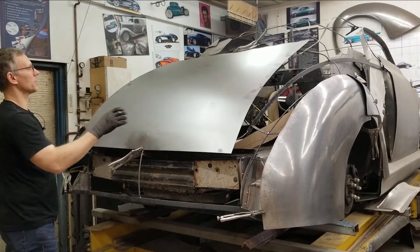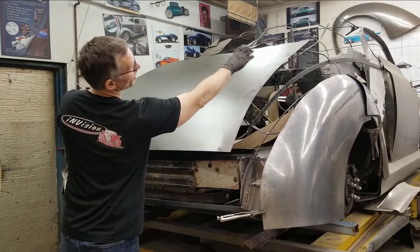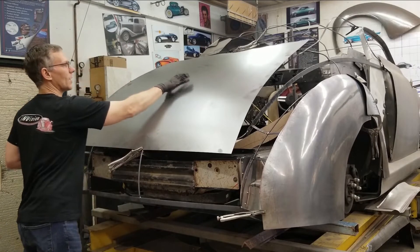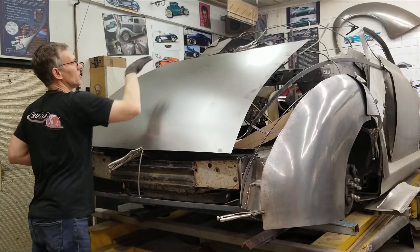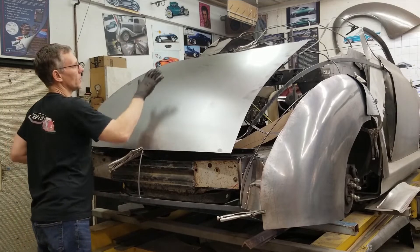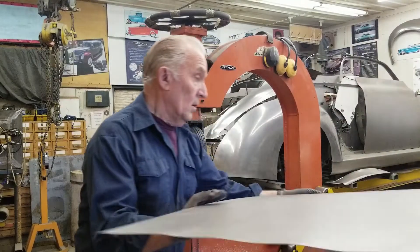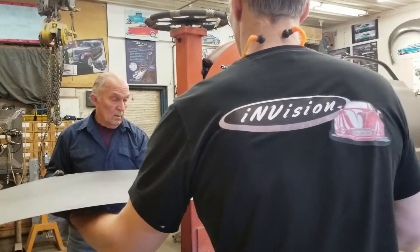We're going to have a lot easier job not having to deal with everything at once, because you can see how much height we have from up there down into where it rolls down for the seal. Most of our crown happens back through this section here, and then it kind of flattens out into the rear window area. We don't have a hump in here, we don't want a hump in here — we need this to grow out here and blend into that rear window panel.